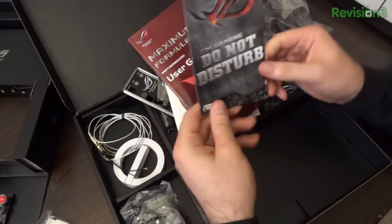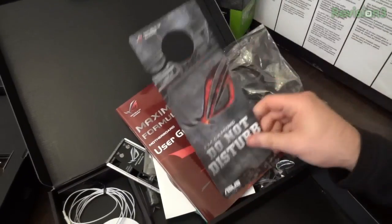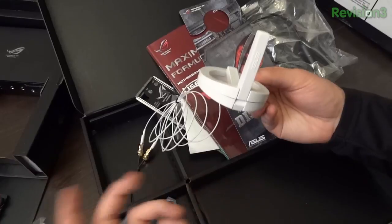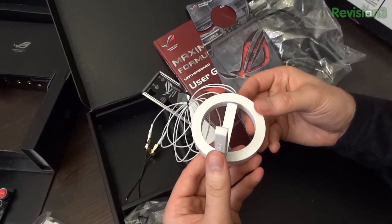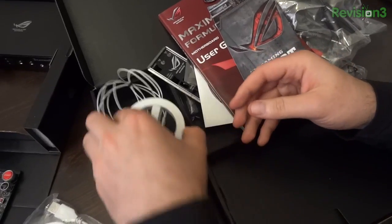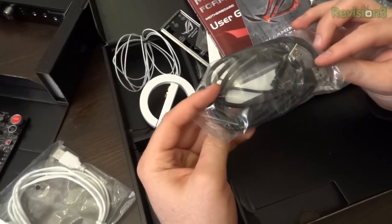Lastly, look at this — you've got an 'I'm gaming, do not disturb' door hanger, so you can let everybody else in the house know to leave you alone. You have this antenna here — obviously this board features onboard Wi-Fi, you've got a card built right in, so this is going to be incredibly useful for getting better reception.